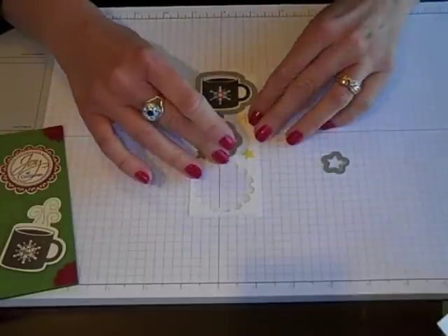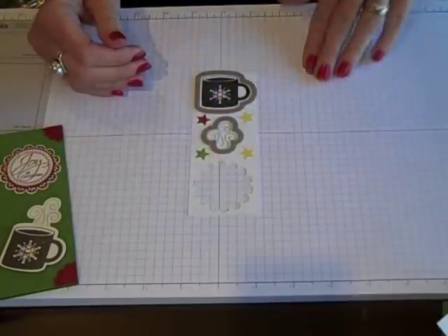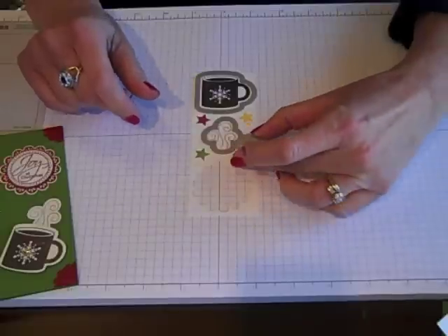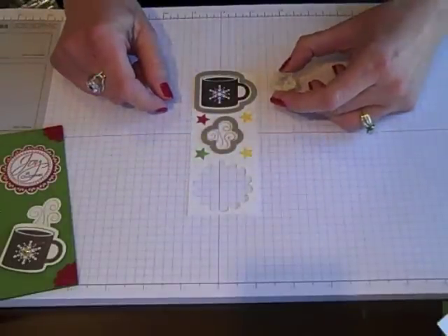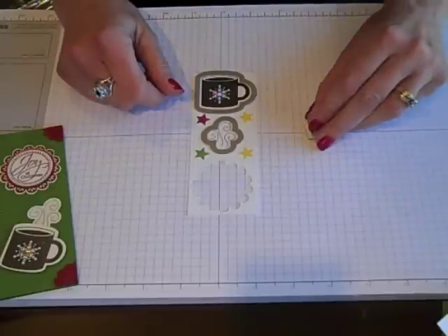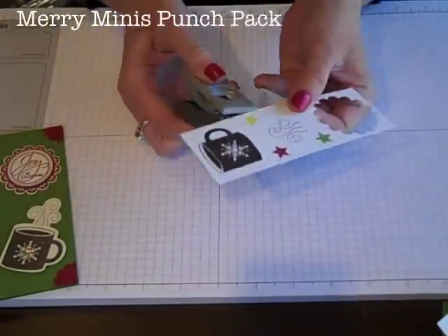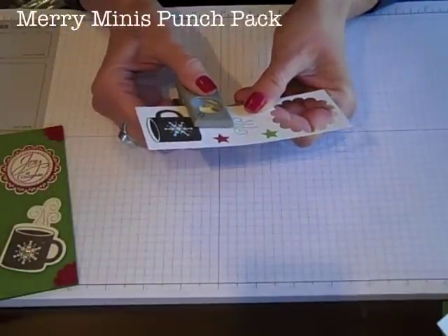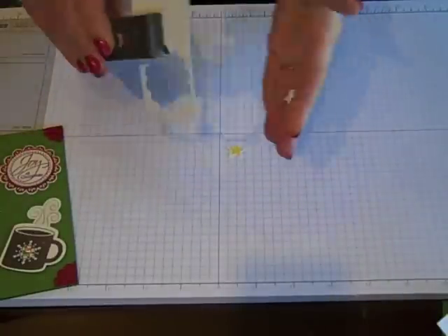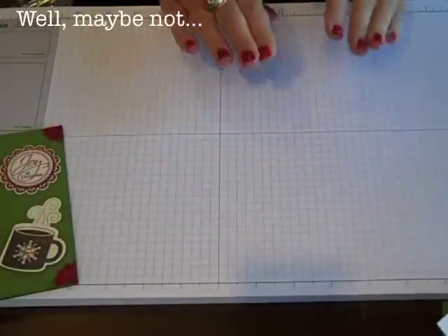I'm going to set my framelits in place — I always put that on upside down. It also comes with a little star framelit so we can cut out those stars. But I realized I'd have to run that through my Big Shot four more times to get all of them. Well, I also purchased the Merry Minnies Punch Pack and it punches out those stars perfectly, so I didn't have to run all those through my Big Shot. I was all ready to go — I know, I'm brilliant. So I've got all those pieces ready.